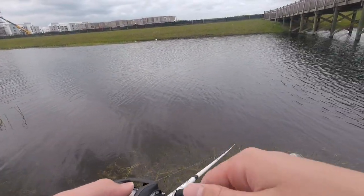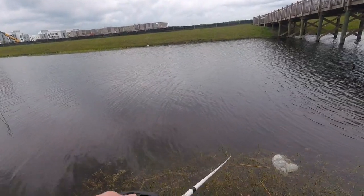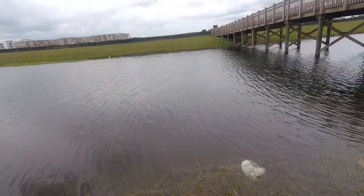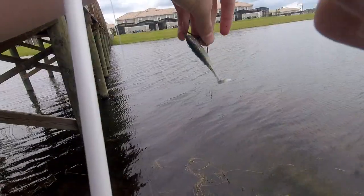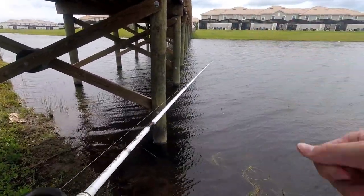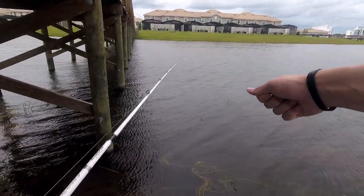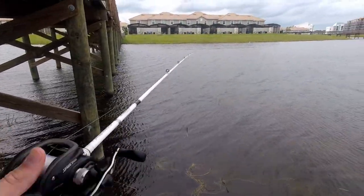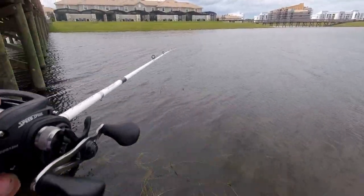In Kentucky you don't get this grass because the water gets so cold in the winter — nothing can grow. Florida's warm all year round. I literally just caught a bass right there — I wasn't recording — then I went up to hold it and turn the camera on and it came right off the hook, dropped right there. Sounds like a fishing story, but it happened.